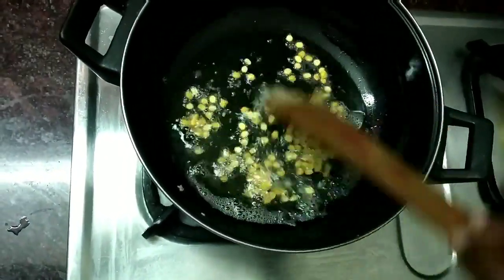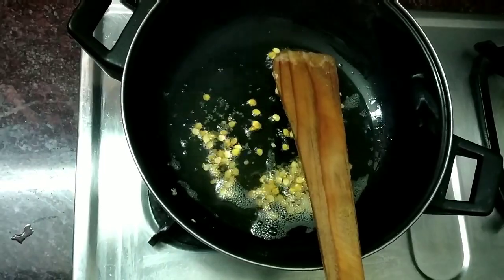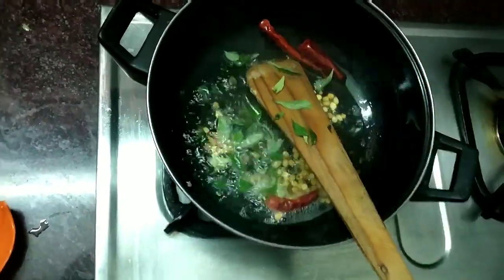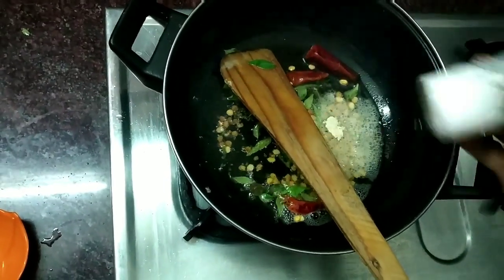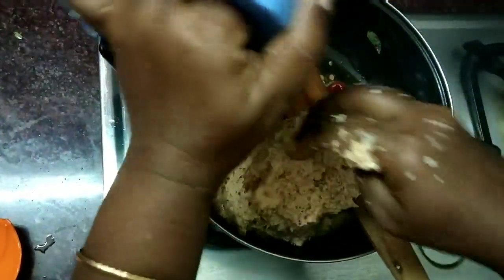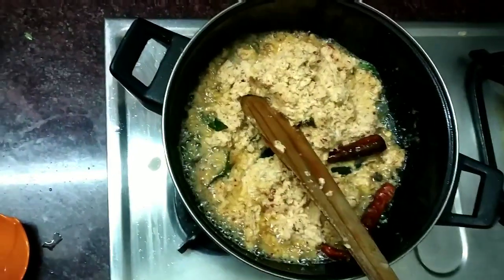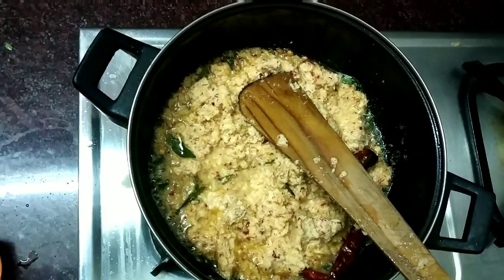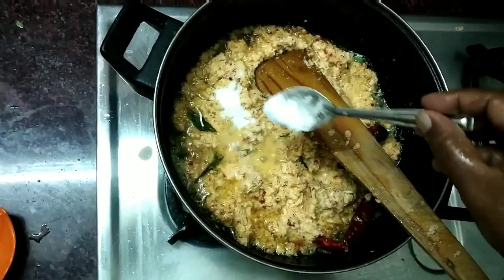Let's taste it. Add 2-3 red chili to cut the pepper. Add 1-3 red chili to taste. Add the gas on medium flame. Add the salt.